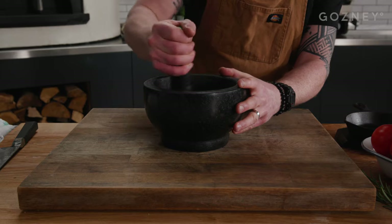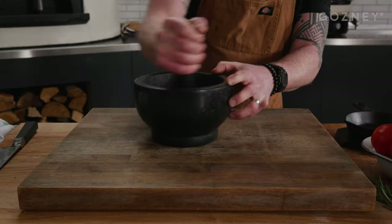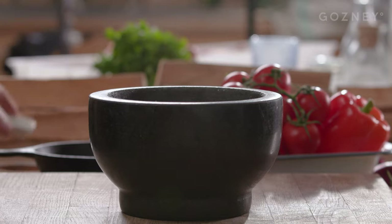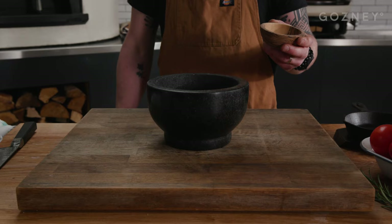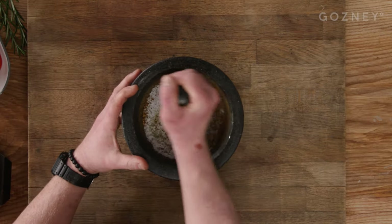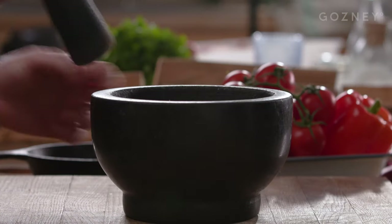If you haven't got a pestle and mortar you could use a spice grinder or coffee grinder. Once they're ground up we can add two tablespoons of molten sea salt, half a teaspoon of ground cinnamon, one tablespoon of rosemary, and one teaspoon of garlic powder. Grind these all together to a fine rub consistency and set aside for later.